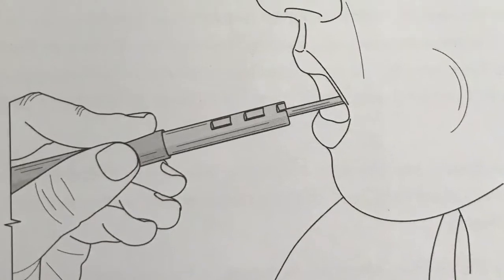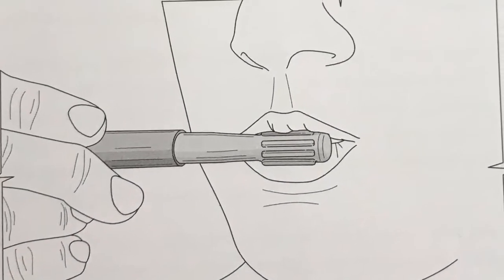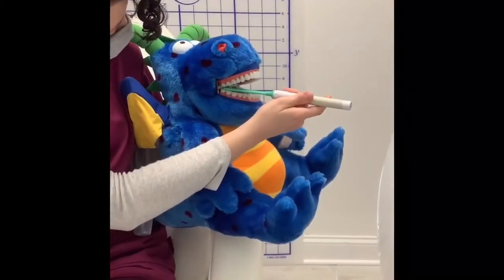The Z-Vibe and Z-Grabber address similar needs as the original Grabber, but with the added element of vibration. Vibration provides more stimulation and input for the mouth to draw more acute attention to the cheeks, jaw, lips, and tongue.